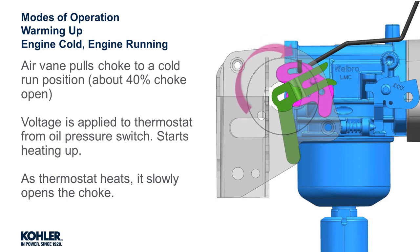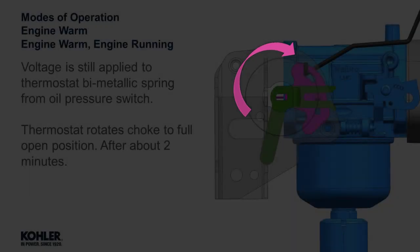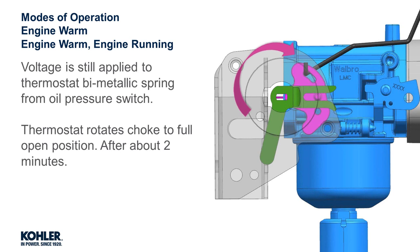As voltage is applied, the thermostat heats up and slowly opens the choke to the fully open position. As long as voltage is applied, the thermostat remains in a heated state, slowly opening the choke. It takes approximately two minutes for the choke to reach the fully open position.